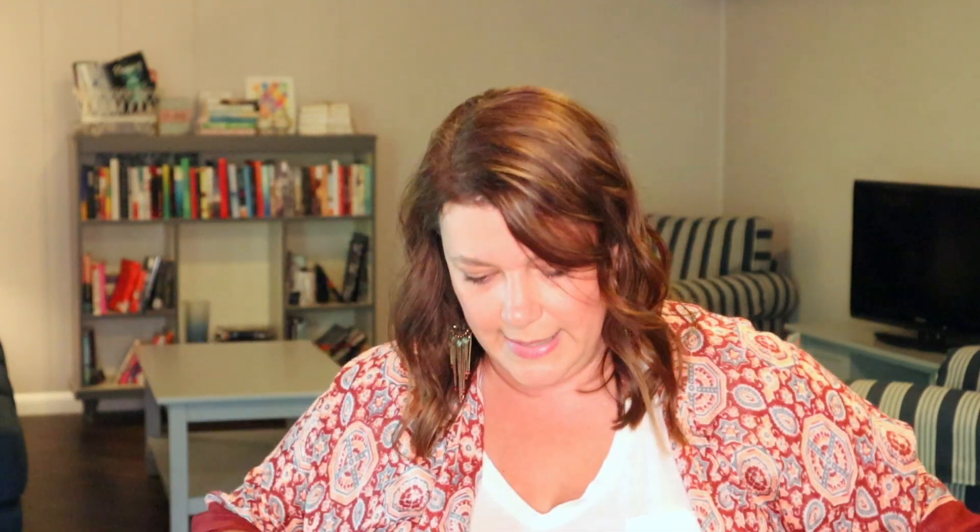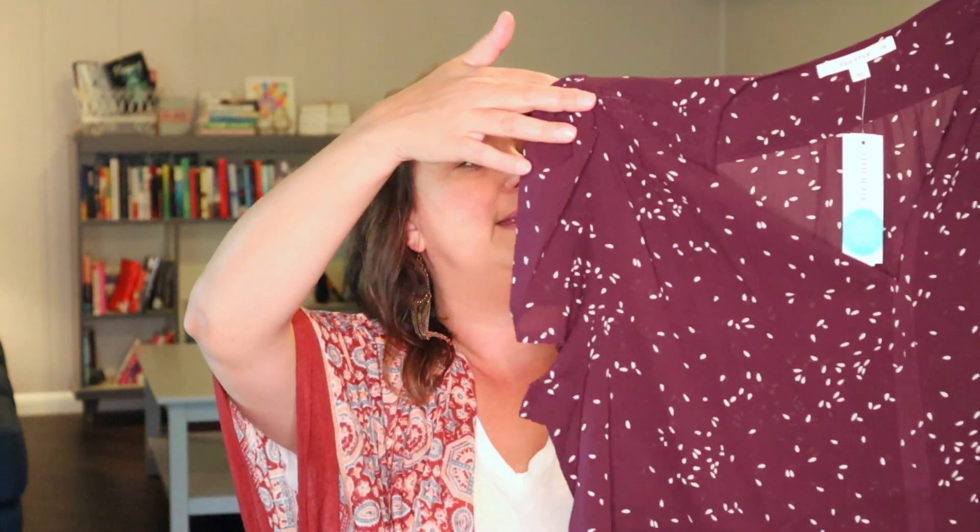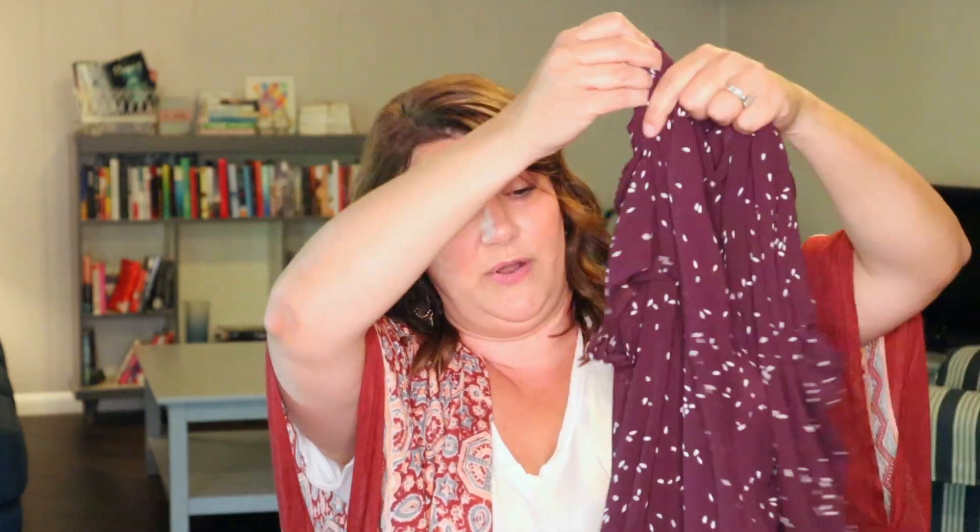Then we have a very pretty purple top with a very subtle pattern. It's very soft, but it's kind of sheer, which is a little concerning. But it's very pretty. These should work with the plaid pants, so we're going to try those on together. There you have it — let's try some things on.